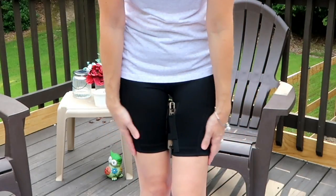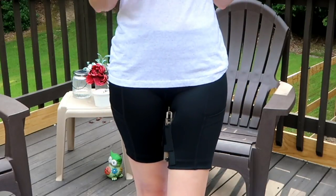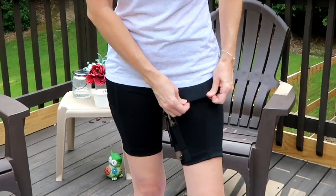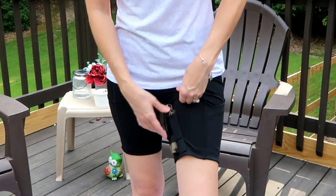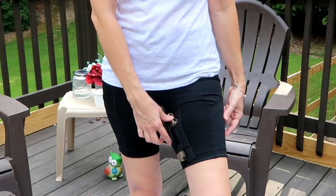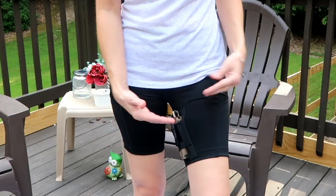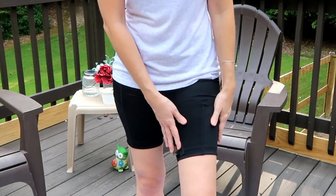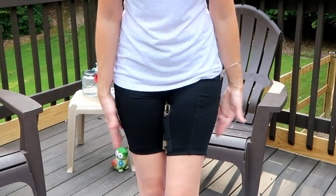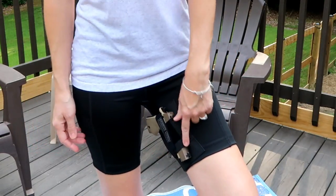Depending on how long the dress is, these might stick out from underneath. I did try them on with several of the dresses I own and my dresses were too short. Even if you wanted to pull the legs up, there's really nowhere else for the gun to go. So if you're wearing a thigh holster of any kind, you're going to have to wear something a little bit longer to give yourself space.